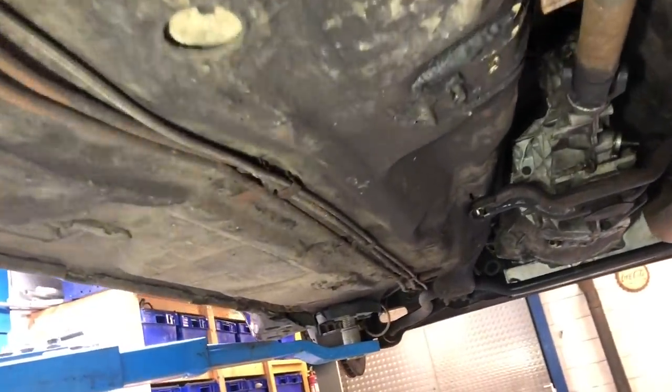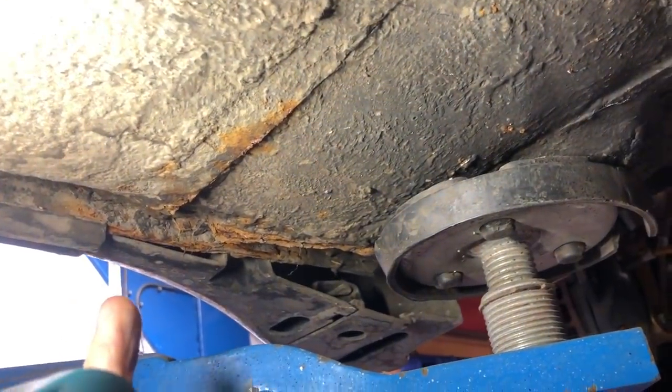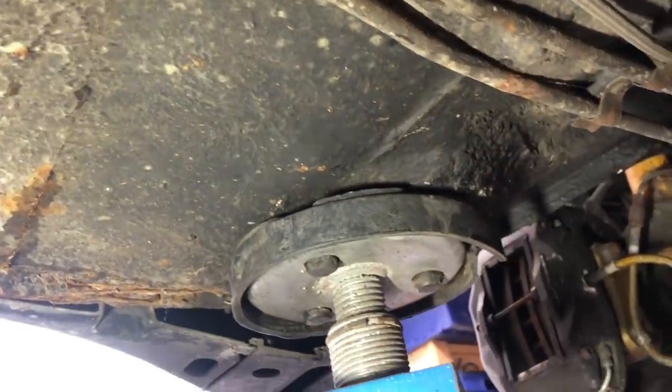So overall underneath, it is quite a solid car. Just here there is some surface rust — that's all going to want cleaning up, treating, and resealing.